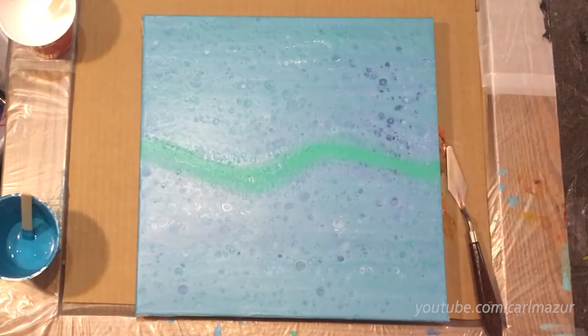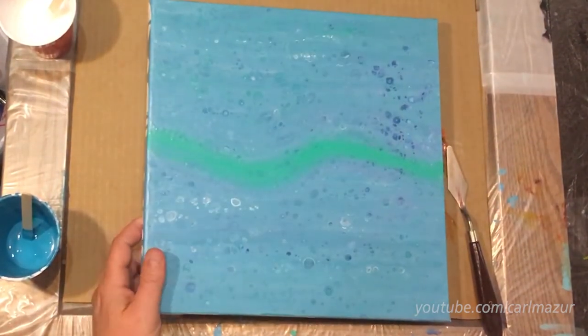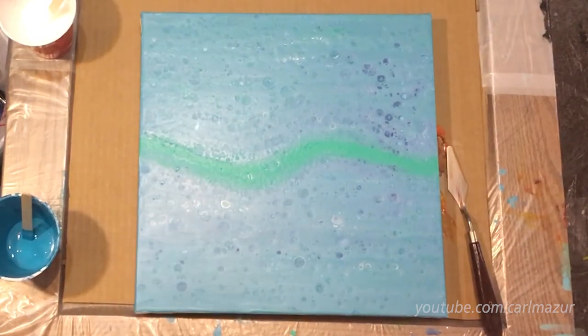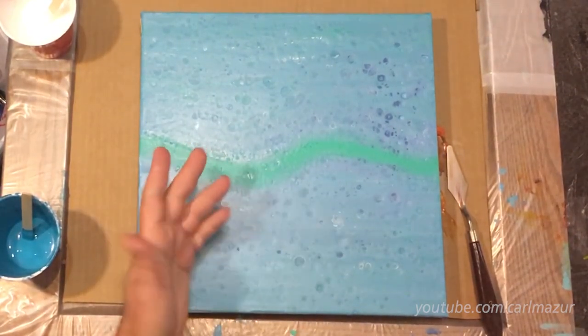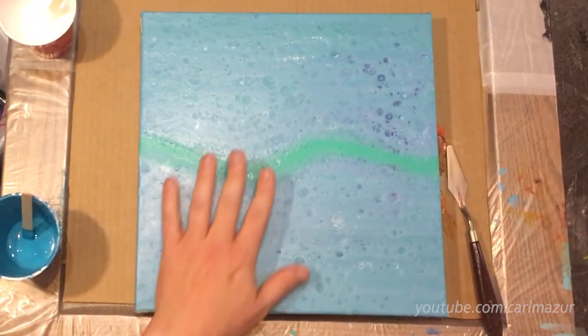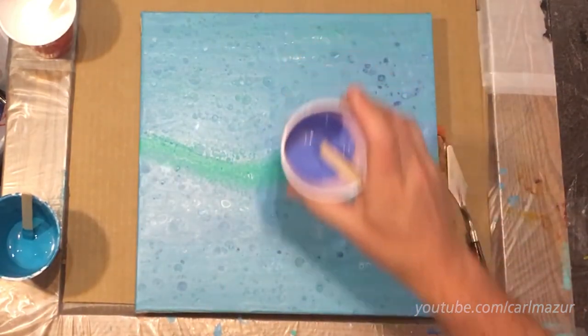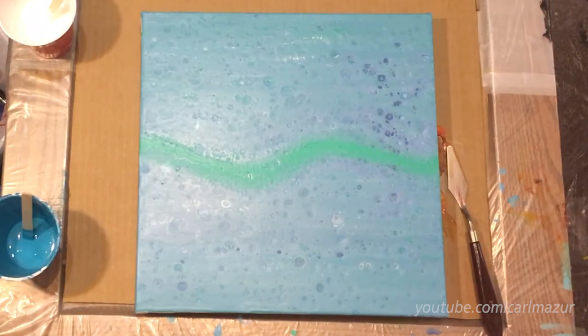I'm going to be pouring over this dry canvas. The other day I did a wave — well, it wasn't even supposed to be a wave. I did one and I just don't like it. I didn't really care for the colors or anything, so I was going to just do something completely different.